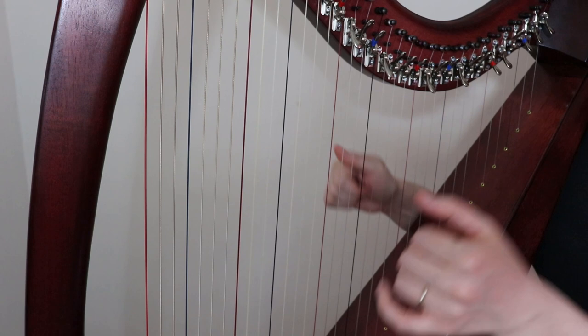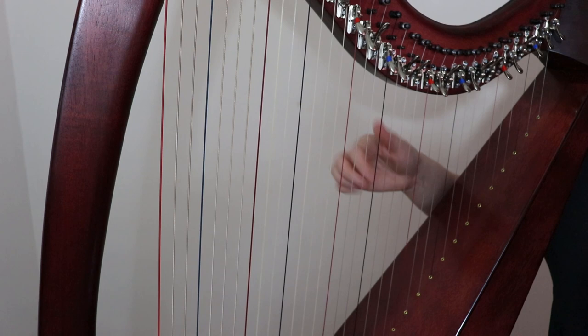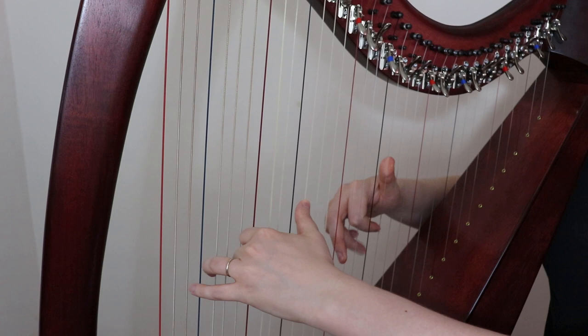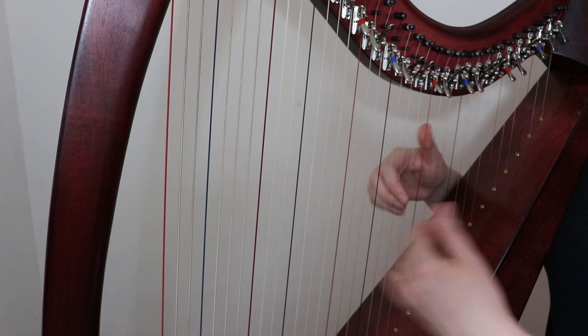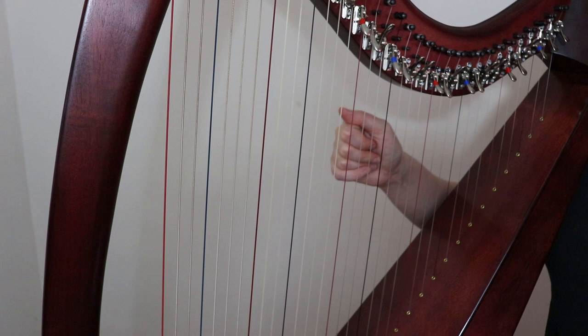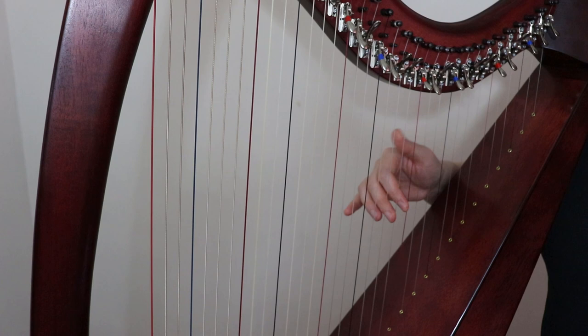The next one I'm going to show you is a turn — it's just where you sort of dance around the string you want with the notes around it. Here's an example of it in Fanny Power — tutorial below. So right there, instead of just going straight, I brought in a D. It takes a while to get smooth, but you'll get there. I'm using two, one, two, three.